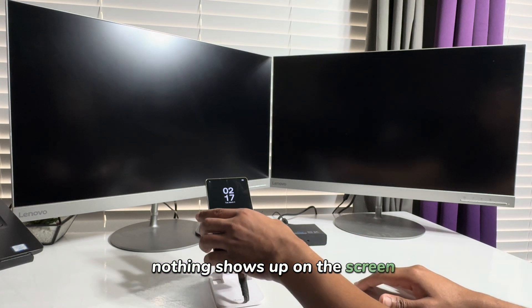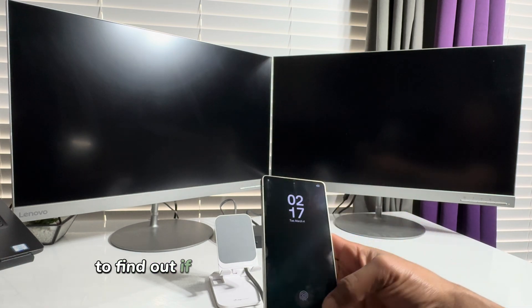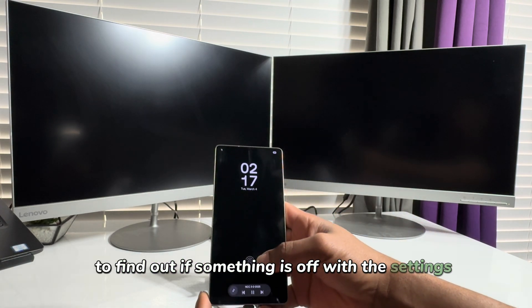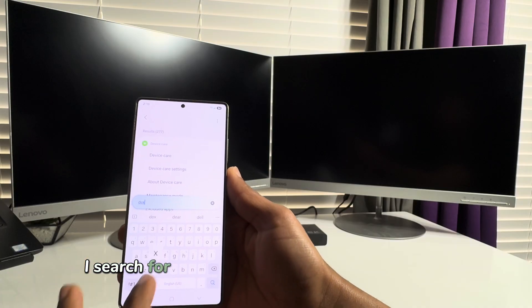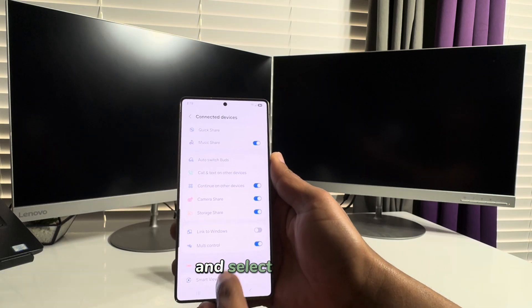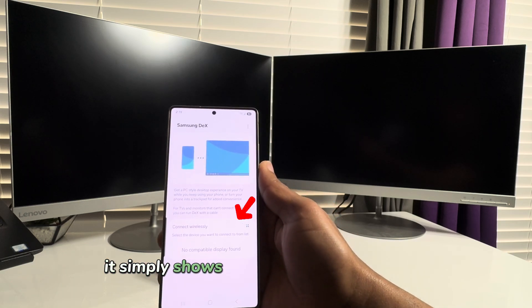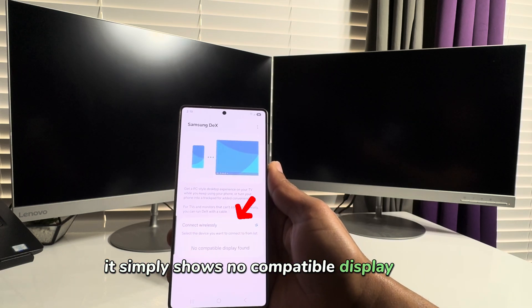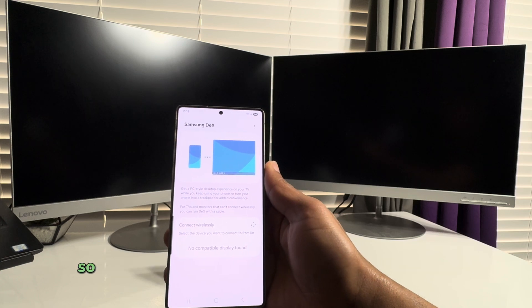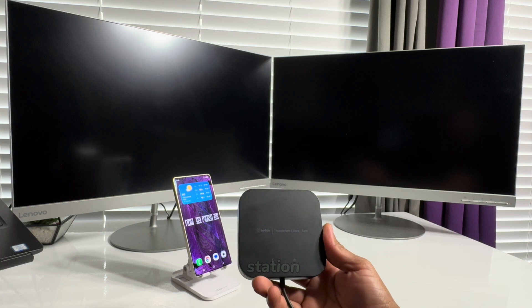Nothing shows up on the screen, so I check the settings on the phone to find out if something is off. I search for and open Samsung DeX on the device and select Start DeX. It simply shows: no compatible display found. So I decide to move on and try out the next docking station.